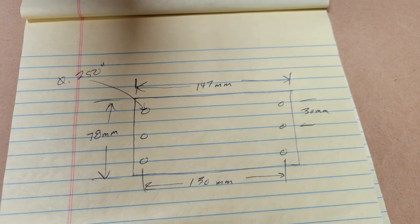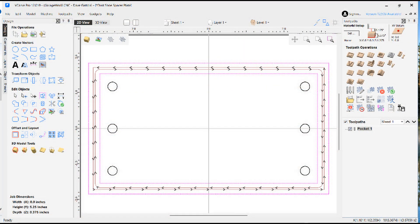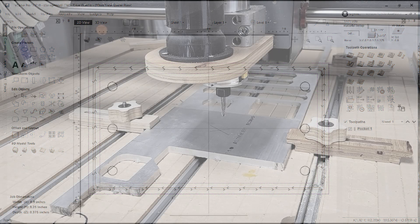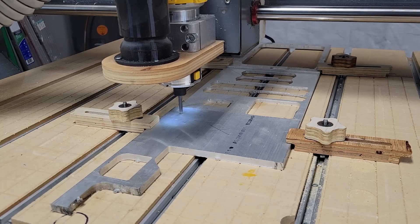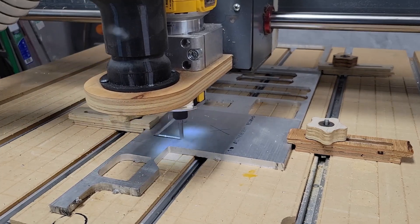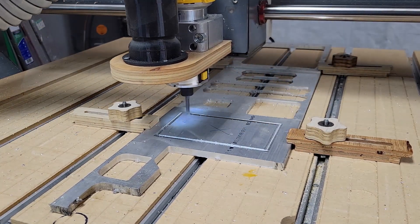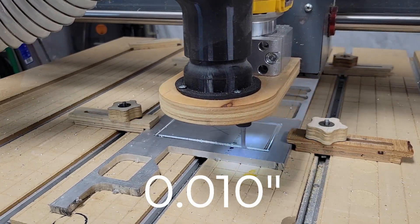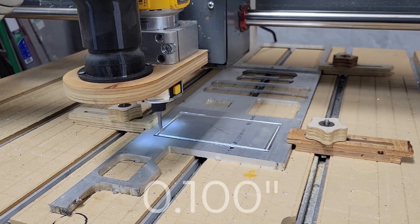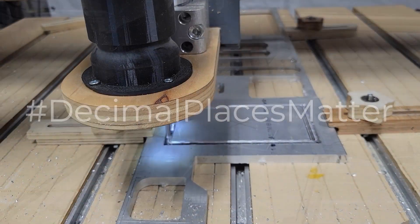After some quick measurements and a sketch on paper, I used my VCarve Pro to create a tool path to cut the blank using my smaller Sidewinder CNC. Here's a tip: when selecting a tool to cut aluminum with a CNC router, make sure you double check the depth of cut. I thought I had selected a tool to cut ten thousandths of an inch per pass, but instead it was set to one hundred thousandths of an inch per pass. And of course you see what happened — remember, kids, decimal places matter.